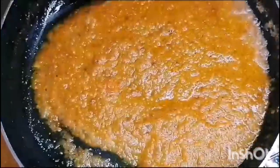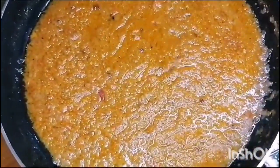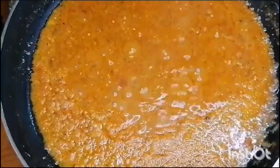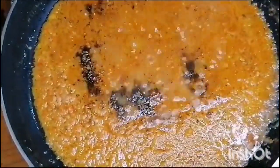Mix well. Add 2 tablespoons of lal mirch, 1 teaspoon of cumin, and 1 tablespoon of lal mirch.